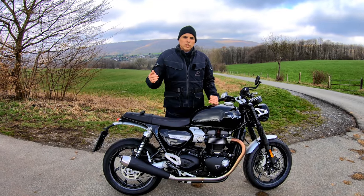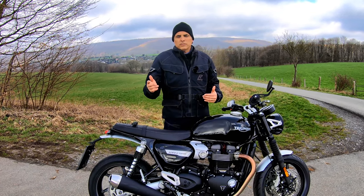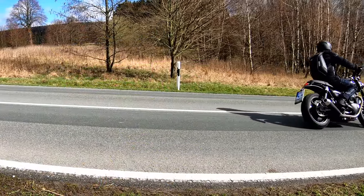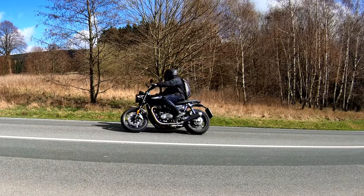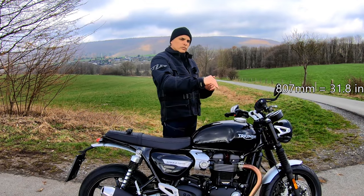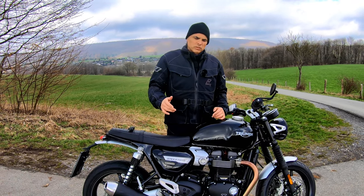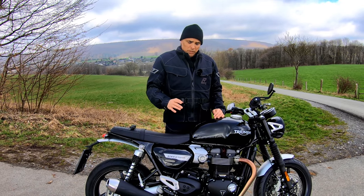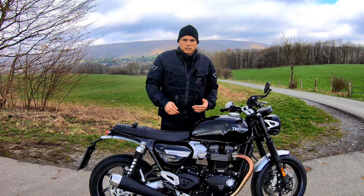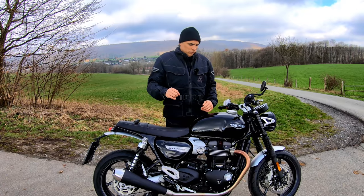I like to do a ride-by in all my videos to show you what this looks like. I'm about 5 foot 10, 176 centimeters, and the seat height is 807 millimeters off the ground. As you can see, my feet are a little bit tucked. Coming from the Bonneville T120, your foot is a little bit back and up from there — getting closer to the Thruxton R but not quite. My inseam is 32 inches, and yeah, you can stretch out your legs and put your heels on the ground at stoplights. No problem touching the ground with this bike.